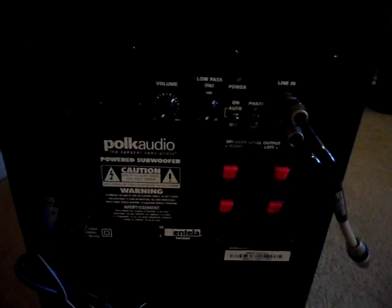So I'll show you the sub — that's it right there. Here's the back: left and right in, speaker level output right and left, phase, auto on, volume, low pass, AC. Let me take off the front cover to show you what this sub looks like. There it is, and it's vented right there at the bottom. I'm not using it because it seems to bottom out — it just seems kind of weird.